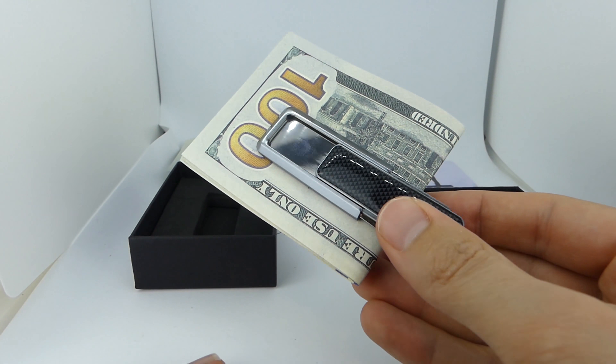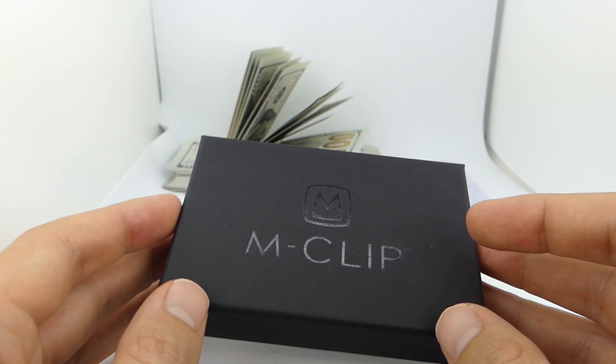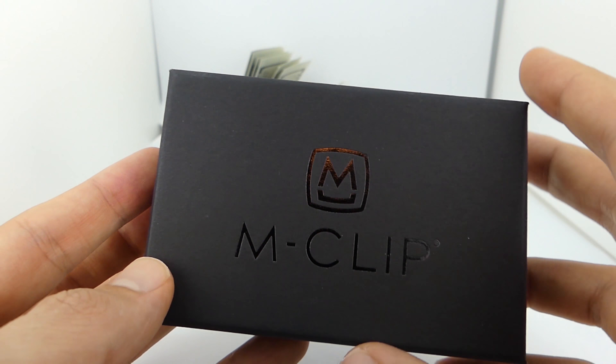Here is the MClip money clip unboxing. In this video I'll take the MClip out of its packaging, I'll also do a basic demo of the money clip, and stick around to the end to get my initial opinions.